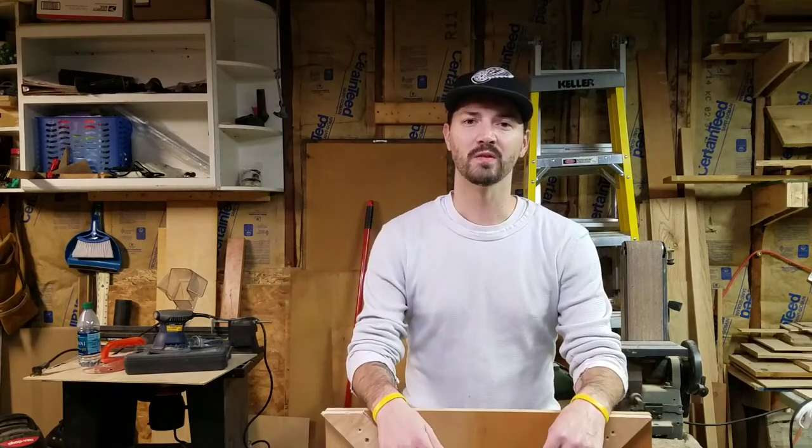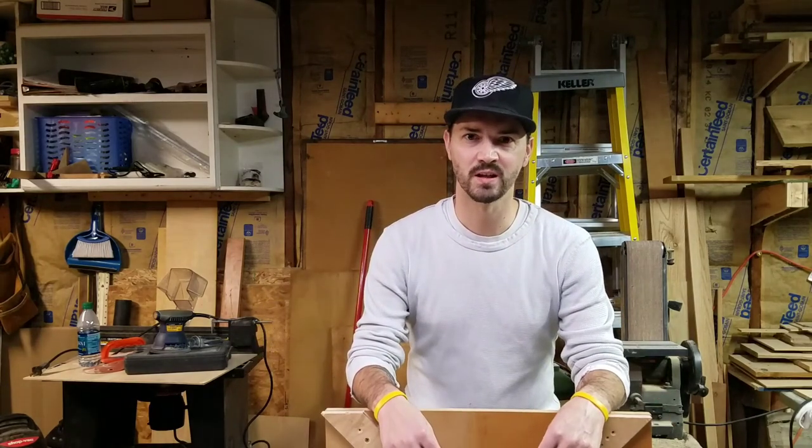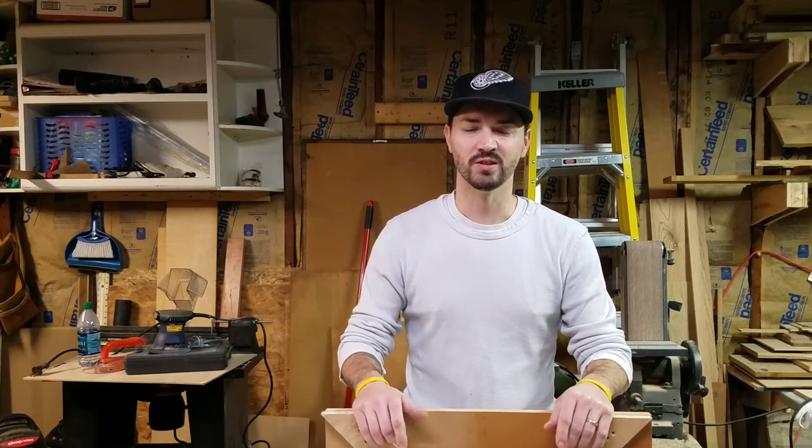Thanks for watching. If you have any questions about this build or anything else you've seen on my channel, please feel free to ask in the comments. Until next time, we'll see you later.